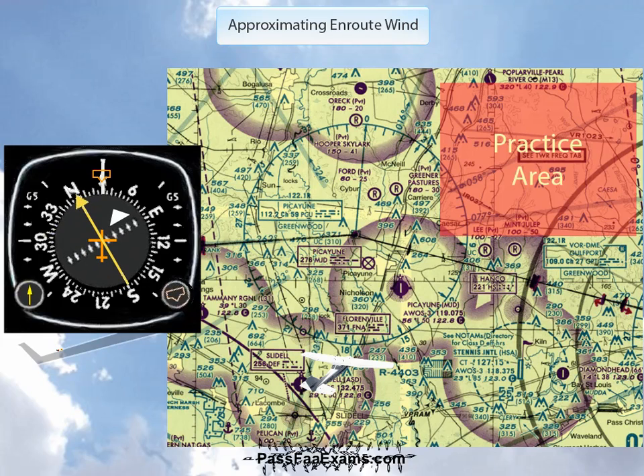Second, center the needle of your VOR. It doesn't really matter whether you center it with a 'to' or a 'from' indication. If you've seen our other videos, you know how we explain VORs. In this case, you really do not need to know whether it's a 'to' or a 'from' — it doesn't matter. Just center it.